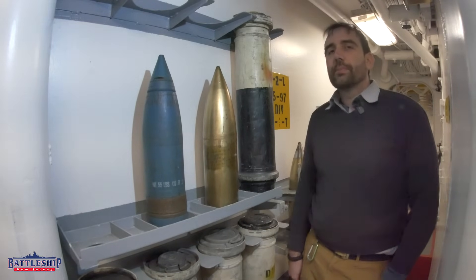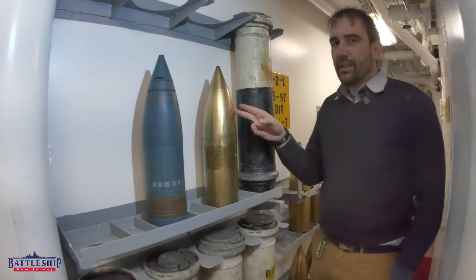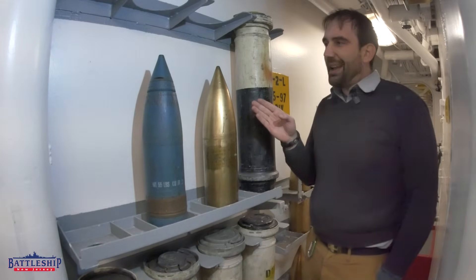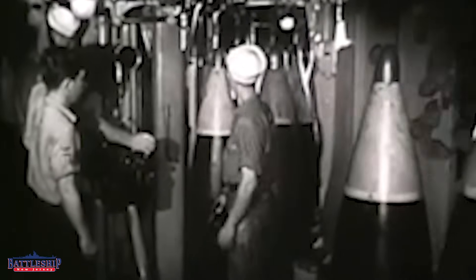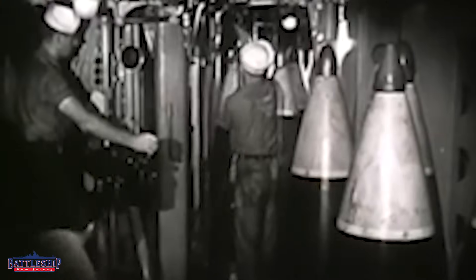For the 16-inch guns, we know they carried 9 of these brass shells per turret — 3 per gun barrel, 27 total on board. And I'm assuming, because there isn't a practice loading machine for the 16-inch guns, that they were used to practice moving those things around the shell decks and maybe even the hoists themselves, so you can practice handling these big things without any danger of explosives.